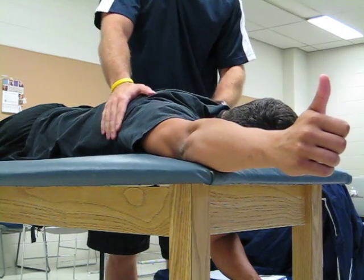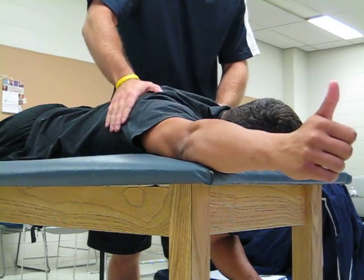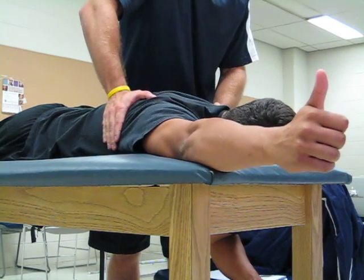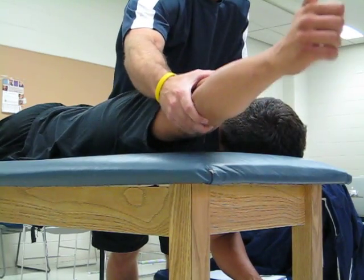For good, I'm going to apply resistance to the inferior angle of the scapula, supporting the other side, asking the patient to give me all his effort. Go ahead — everything you've got. Hold, and feel it, of course, again.